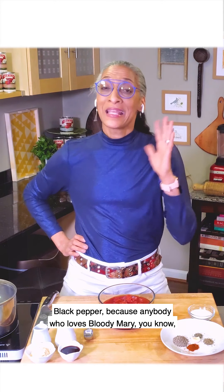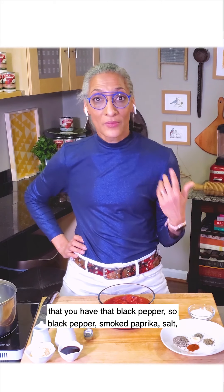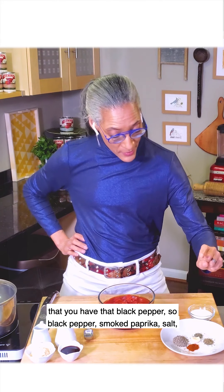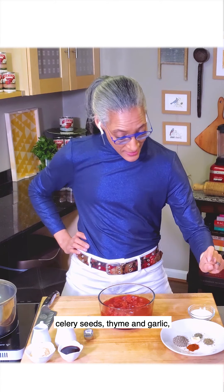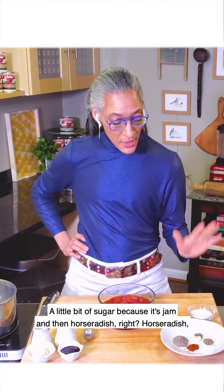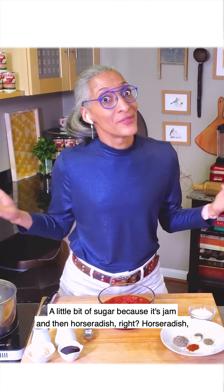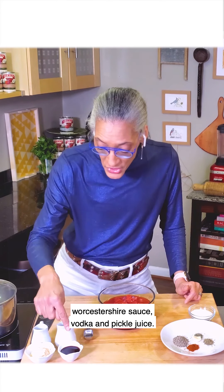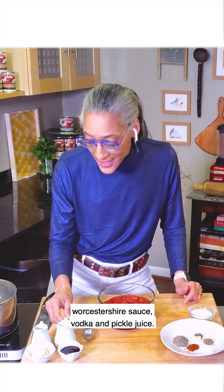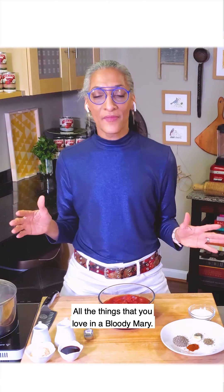Black pepper, because anybody who loves Bloody Mary knows that you have that black pepper. So black pepper, smoked paprika, salt, celery seeds, thyme, and a garlic which I'm going to smash. A little bit of sugar because it's jam. And then horseradish, Worcestershire sauce, vodka, and pickle juice — all of the things that you love in a Bloody Mary.